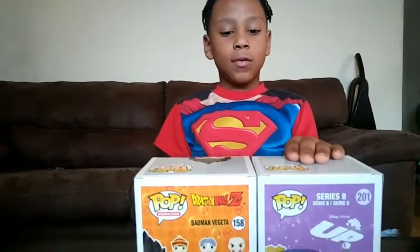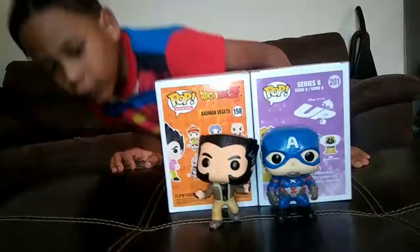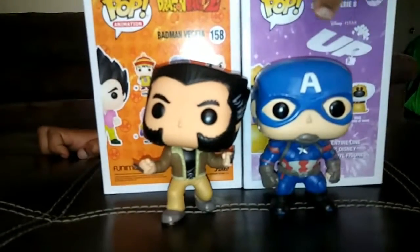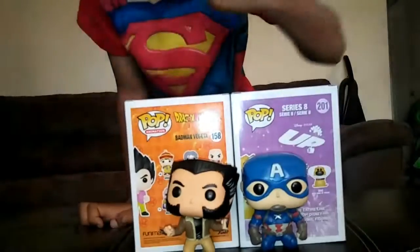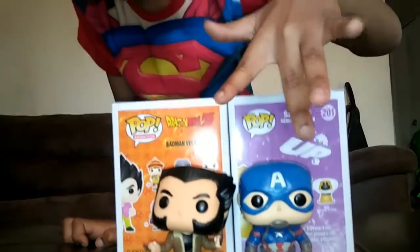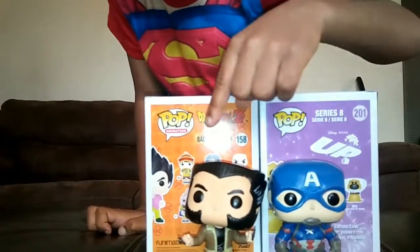Today we have Doug and Vegeta. Doug is from the Disney movie Up, and Vegeta is from Dragon Ball Z. Here are the two bobbleheads — they're superheroes. In the last video, we had Captain America and Wolverine.